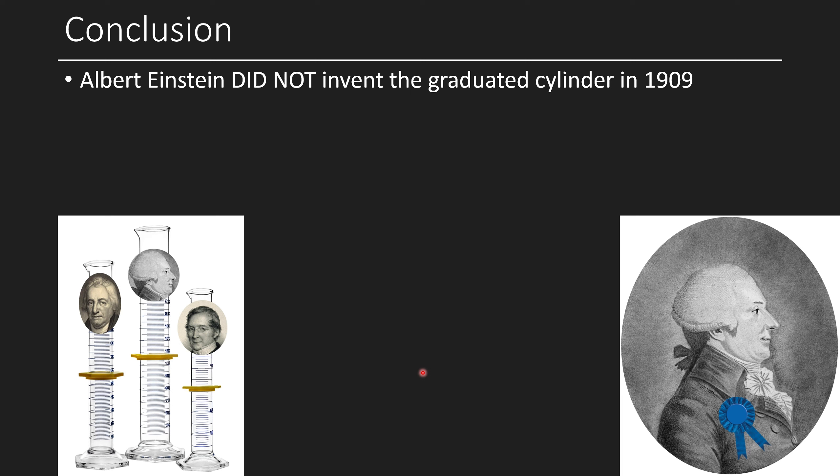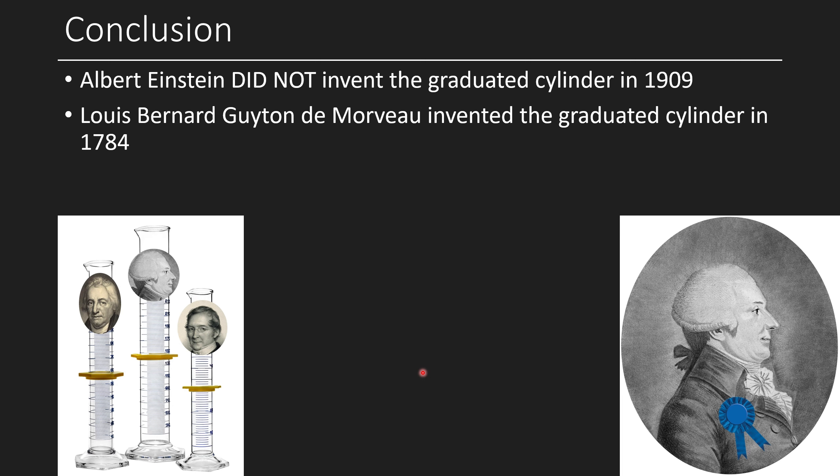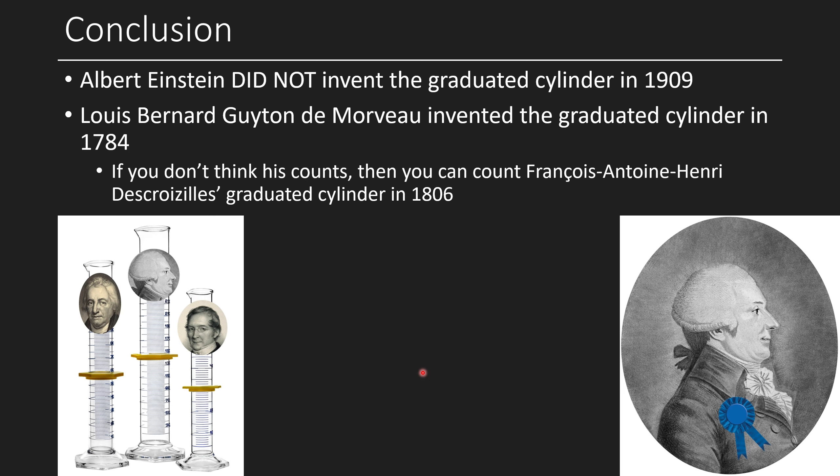In conclusion: Albert Einstein did not invent the graduated cylinder in 1909. Louis-Bernard Guyton de Morveau invented the graduated cylinder in 1784. If you're not convinced because no picture from his original work has been found, you can settle for Descroizilles' graduated cylinder in 1806, or his earlier one in 1795. So there you go — we got to the bottom of it. A burette and a graduated cylinder are clearly different, but simultaneously very similar.